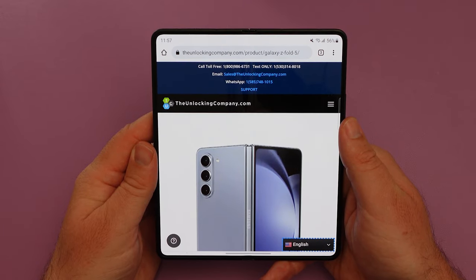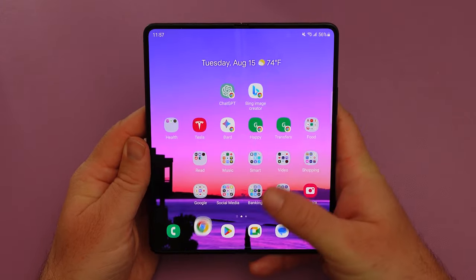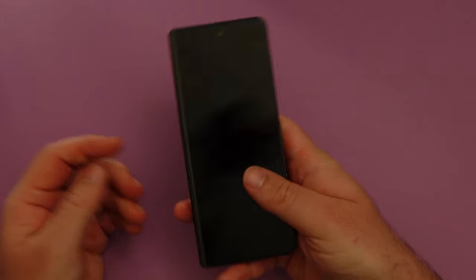Now once you receive the unlocking instructions and you finish unlocking your phone, make sure you have your new SIM card ready for the service you want to use the phone with. Pop it in and restart the phone one time and you should be good.